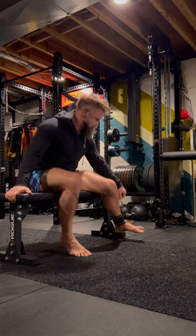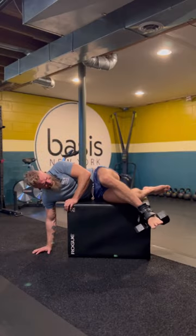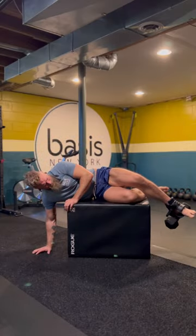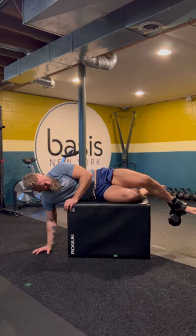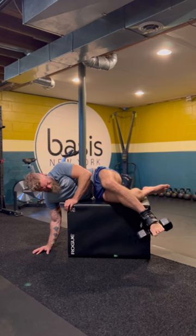I'm doing some hip internal rotation eccentrics on the cable machine first, then sort of a dynamic isometric — basically loading my external rotators at length while I move through flexion and extension in adduction.